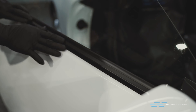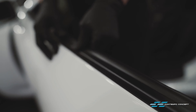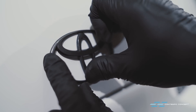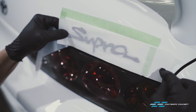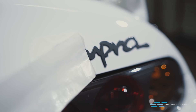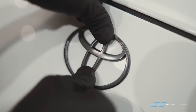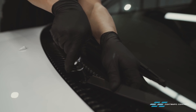A few more window trims, then we proceed to install all new badges and emblems. A few more windows are on and that concludes our exterior duties.